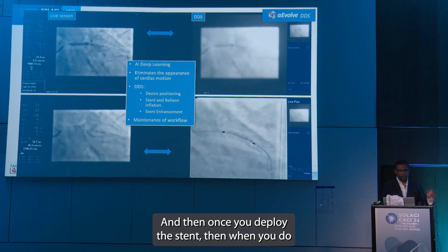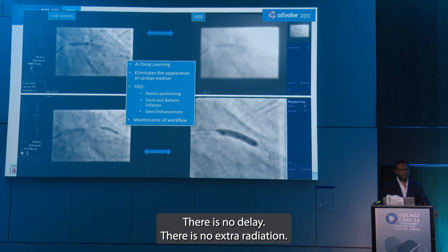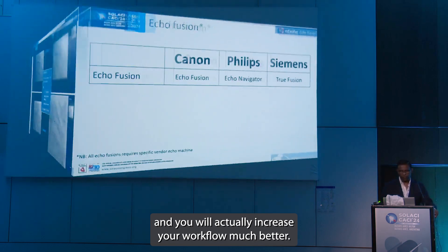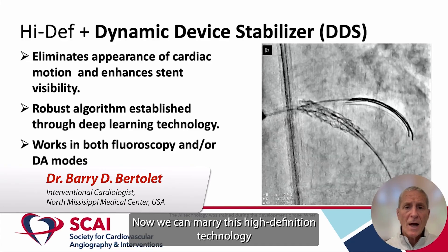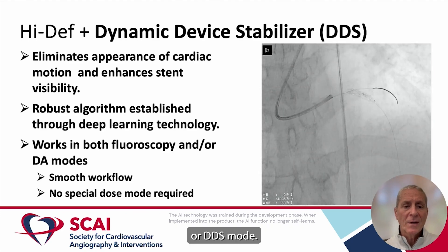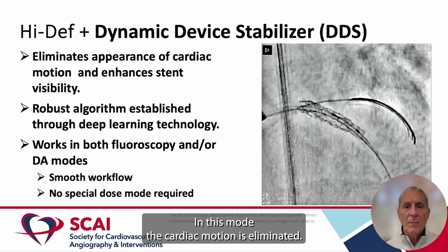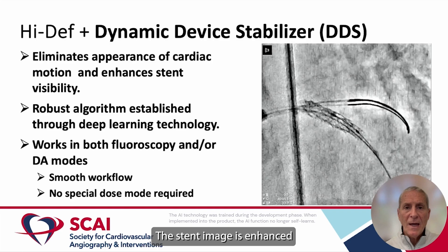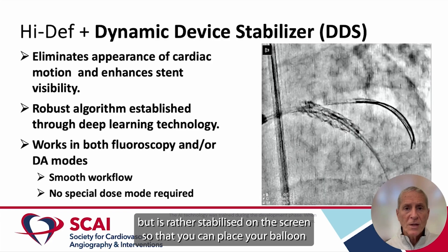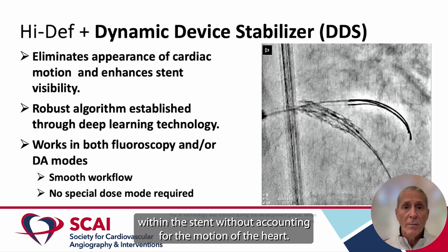It will enhance the image, and then once you deploy the stent, when you do post-dilatation, again this is what you currently work with — but this is what you will be working with. There's no delay, there is no extra radiation. You just keep going in the cath lab and you will actually increase your workflow much better.